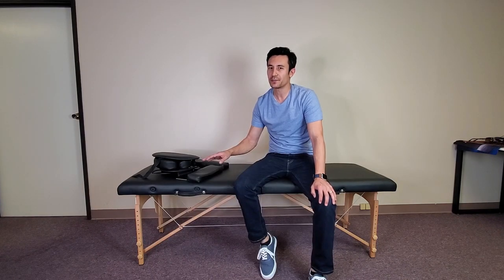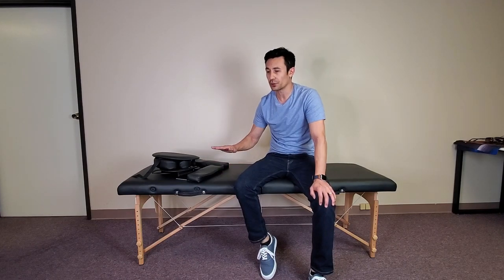Right now this table is at its lowest position, and it needs to be at its lowest position if you're going to fold it back up. We can also raise this table higher, which I'll show you in a second.